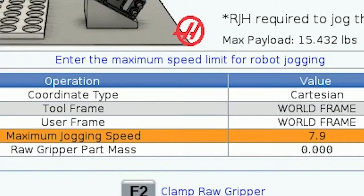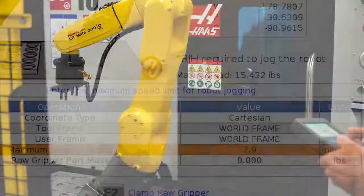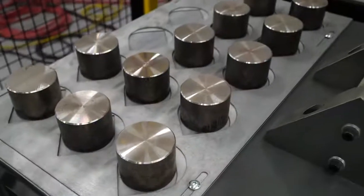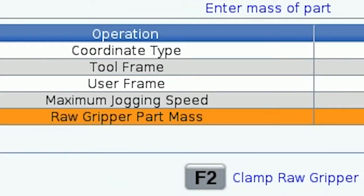The next row down is where you will input your desired maximum jogging speed. We recommend a max jogging speed of 5 inches a second, or 125 millimeters a second, as a good starting point. Input the weight of the part being held in the grippers while you are jogging in the single part mass row.